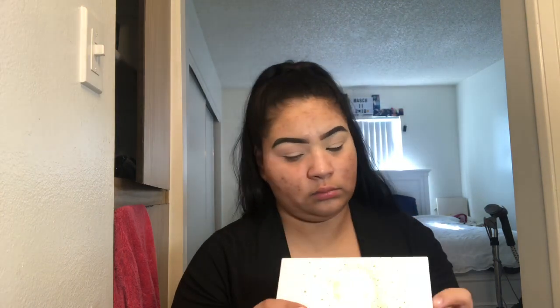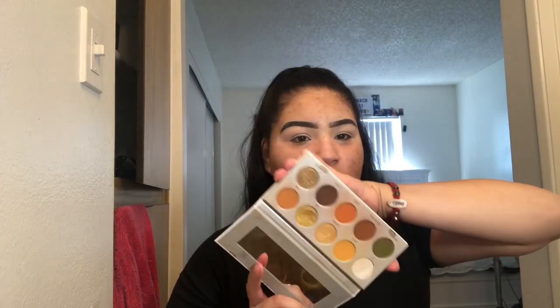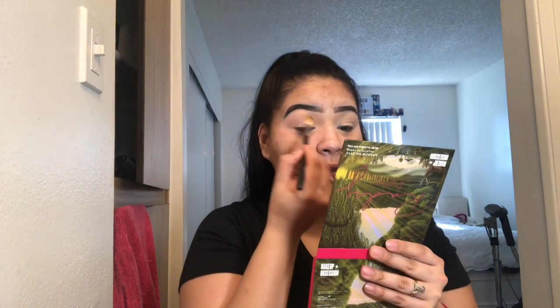I'm going to use this Jaclyn Hill Armed and Gorgeous palette — it's really dirty, don't judge me. I'm going to start with this yellow shade and pick it up on a Morphe M513 brush. That's going to be my transition shade, and I'm going to start up in the crease.